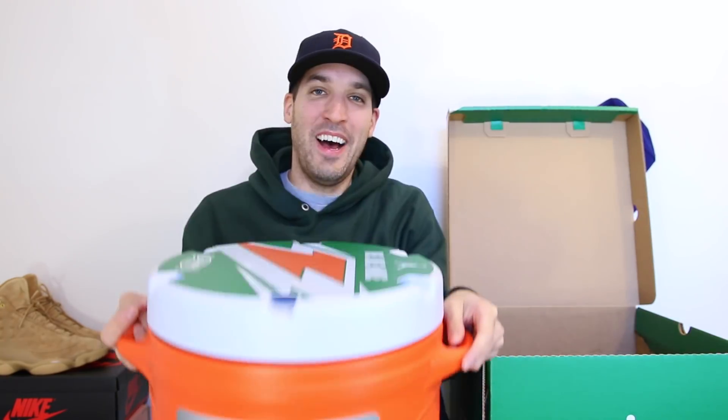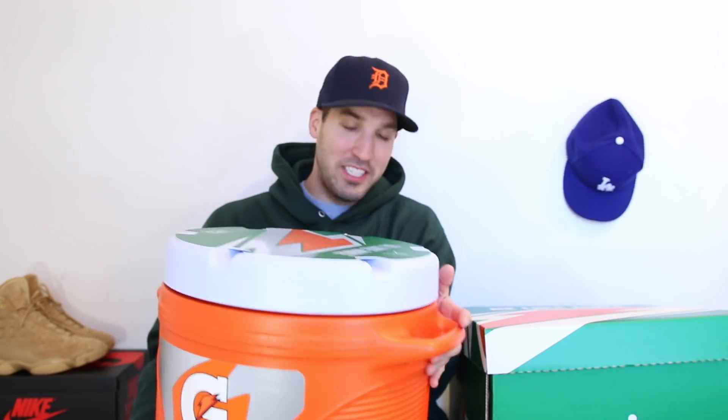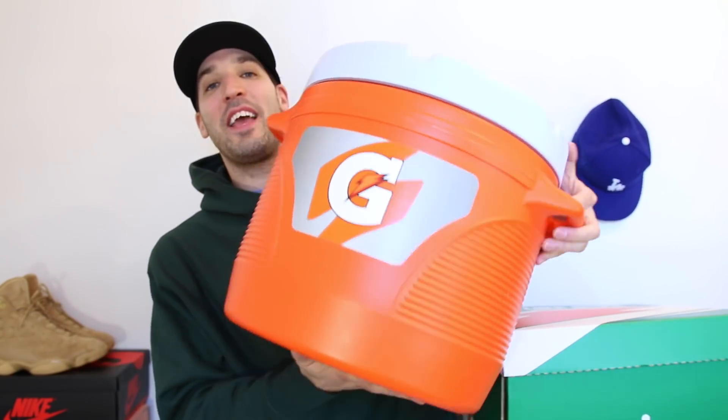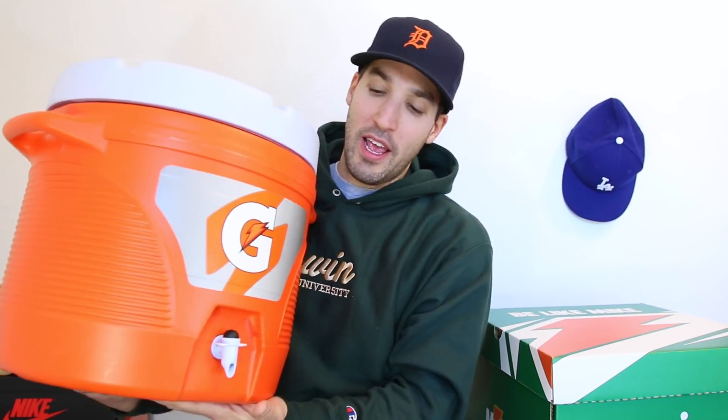Wow. Tell me this isn't one of the best sneaker packages ever. It is a Gatorade cooler and on the top it says Be Like Mike, Champ Sports, and Jordan Brand. Like come on, son. This is absolutely great and I might actually use this. I gotta go get a couple gallons of Gatorade and fill this thing up — lemon lime being the best flavor ever. Don't even question me on that.